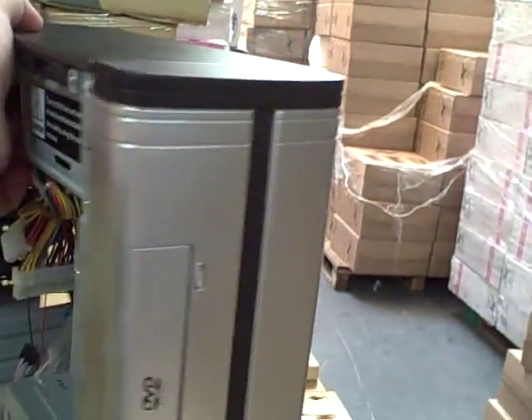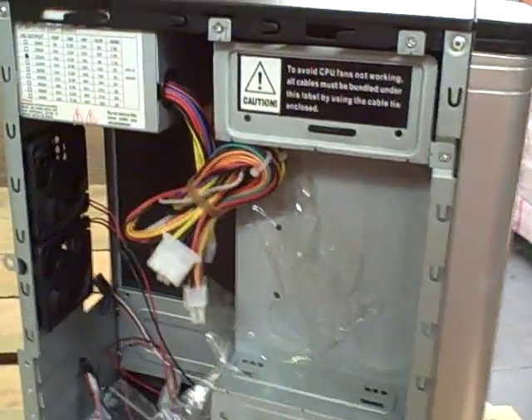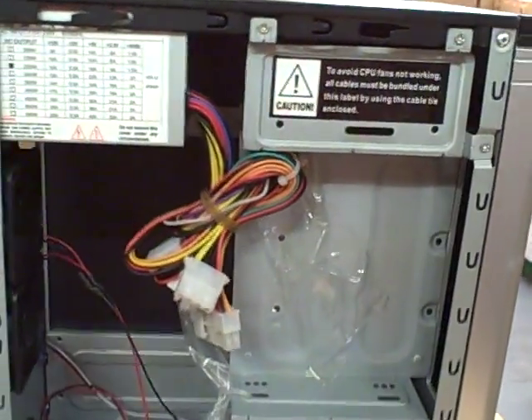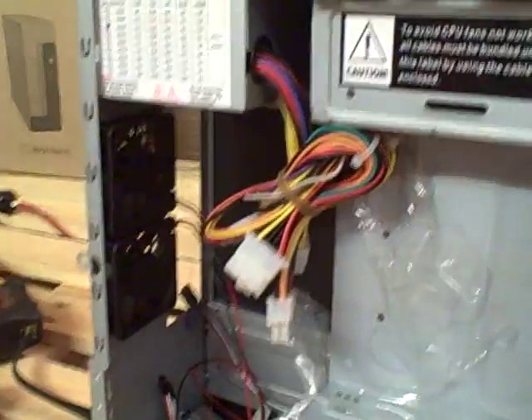To give you an idea, I don't have big hands and you can fit a full size Micro ATX board in there, and you've got three full height expansion slots.